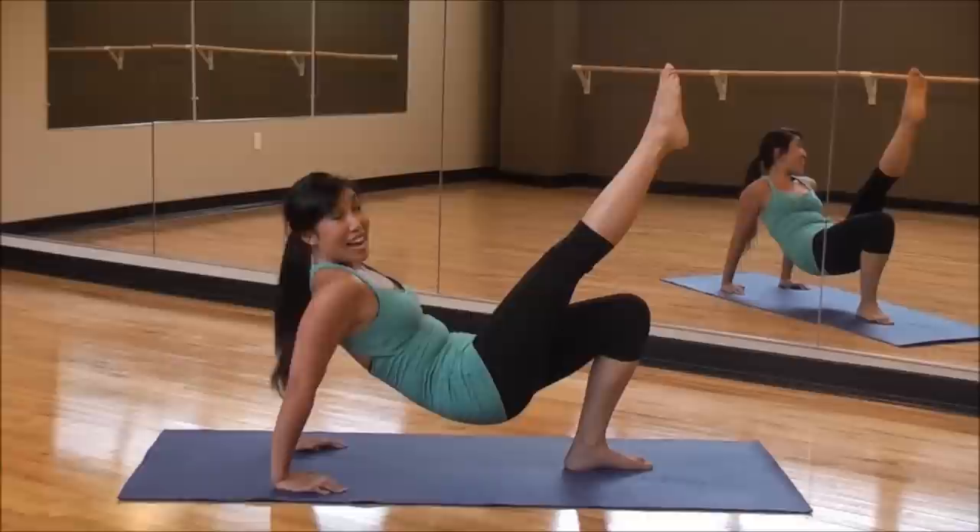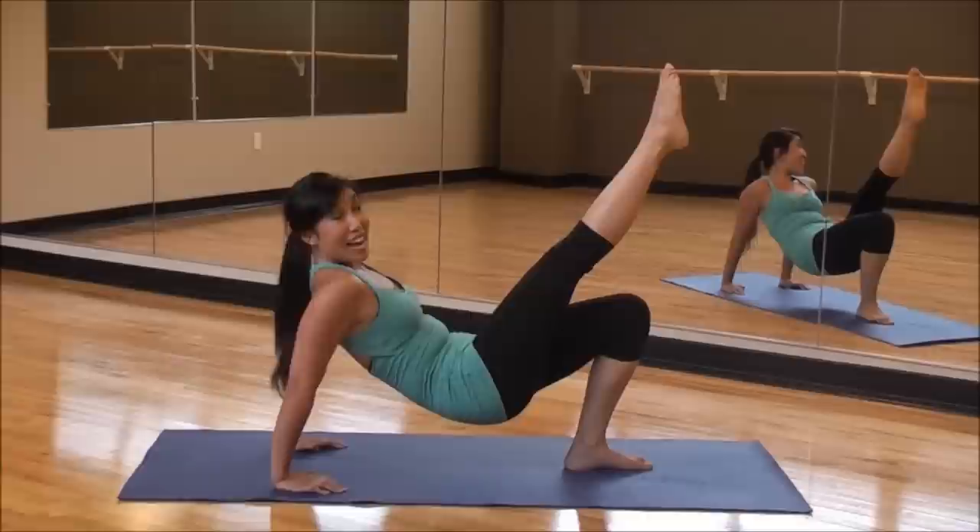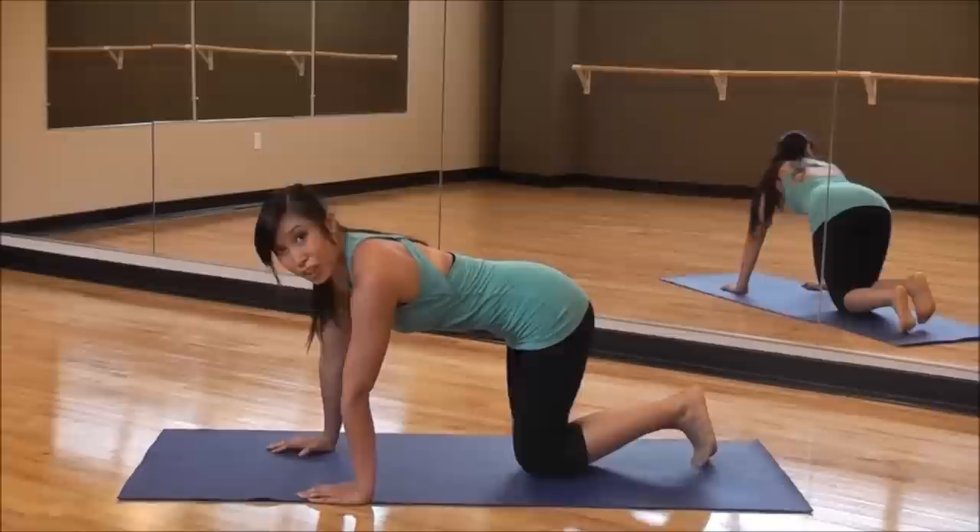Eight, seven, six, five, four, three, two, one. And down. Okay. Quickly, let's bring it over.